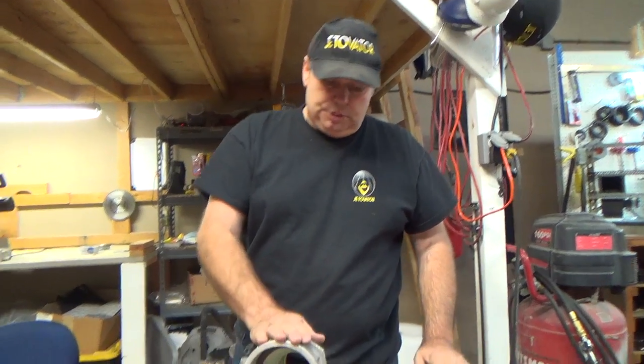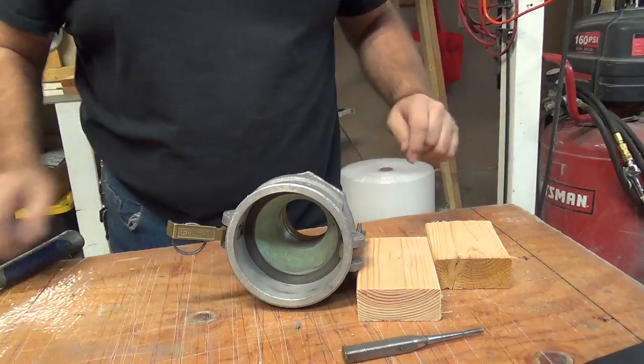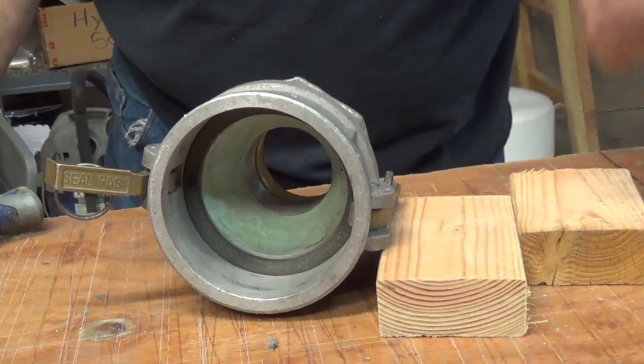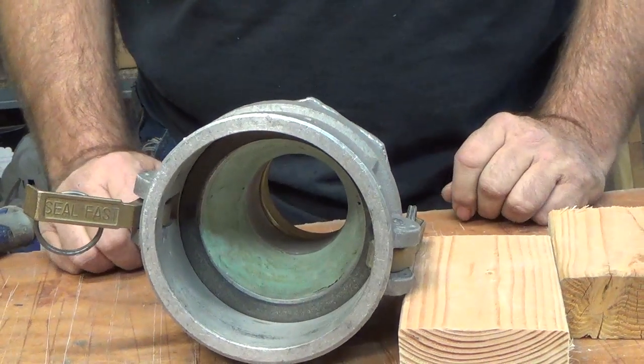Hello, today we're going to learn how to remove and reinstall the locking arms for the cam lock. This is one of the cam locks we use for our testing here at the shop, so I figured it would be the easiest way. First thing you want to do is make sure you have a punch and a hammer handy, because those are the tools you'll need for the job.